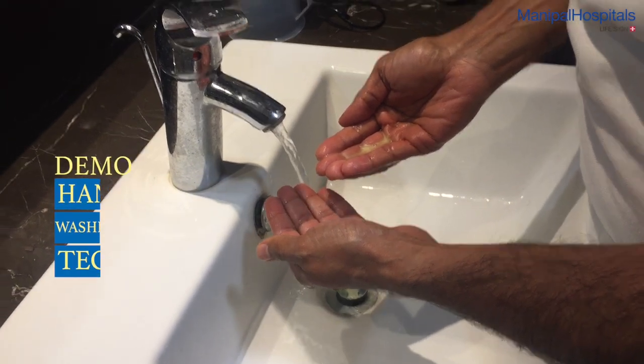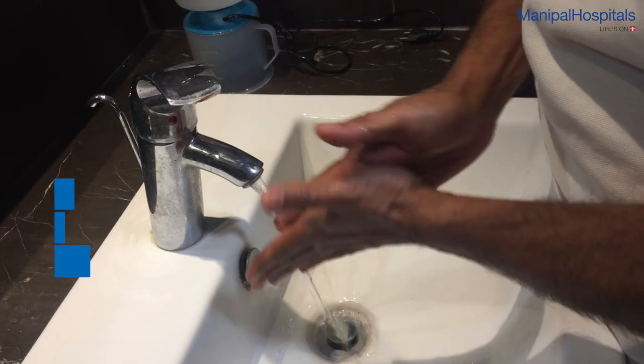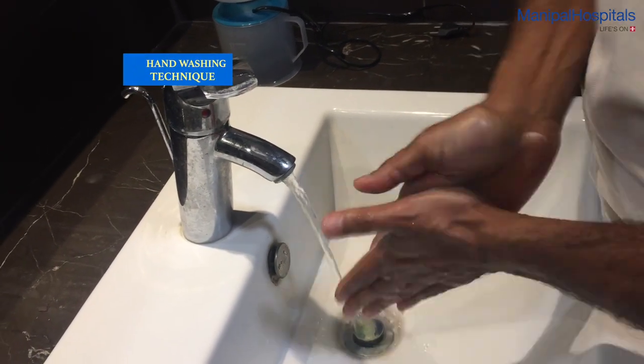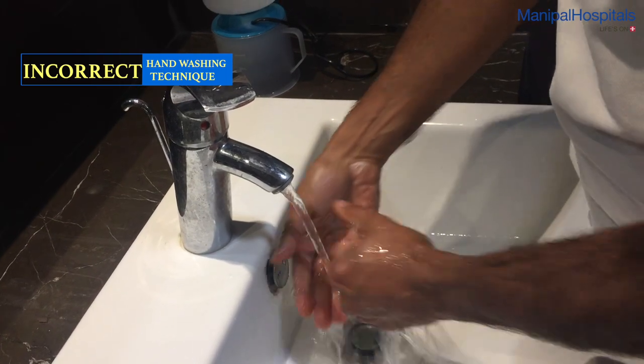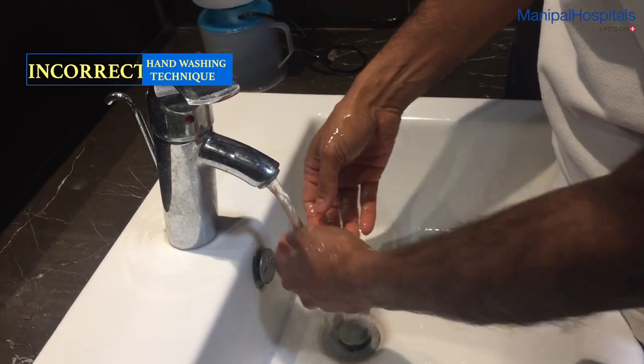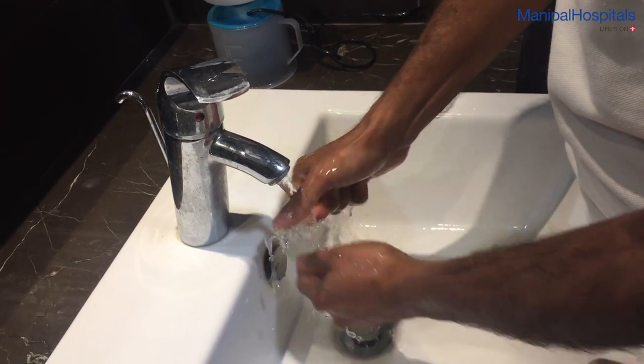In this video, Viraj and I will demonstrate the handwashing technique. Here is the incorrect handwashing technique. The duration is too short and we've only washed the palm of our hands, much like we may do after eating food.